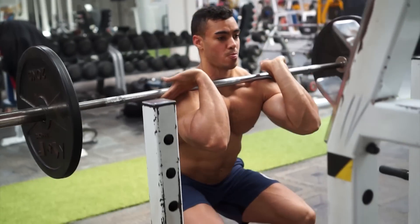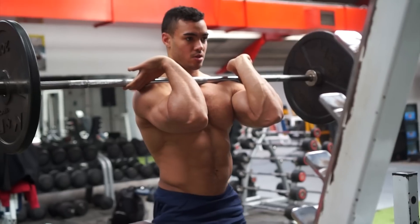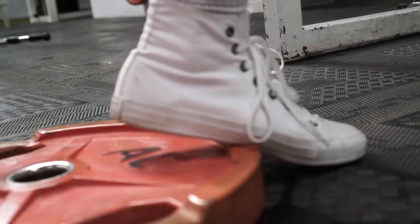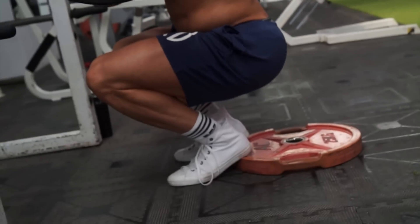We try and make sure we don't bounce in those quarter reps at the bottom of the squat. It's a nice slow controlled negative, even a little pause at the bottom, up a small amount, down again, and all the way up. With the front squats, we did five sets of eight reps.